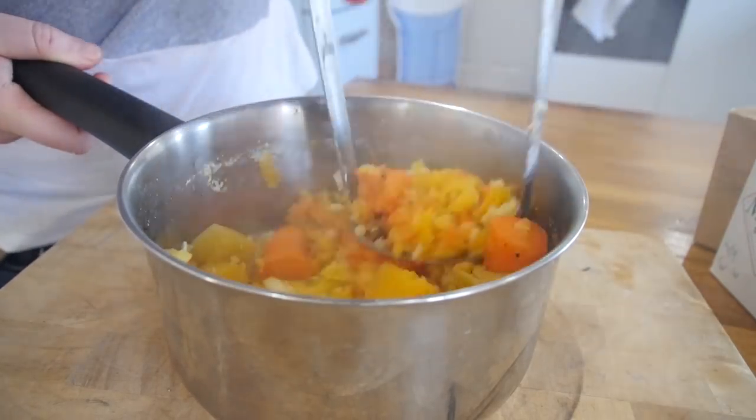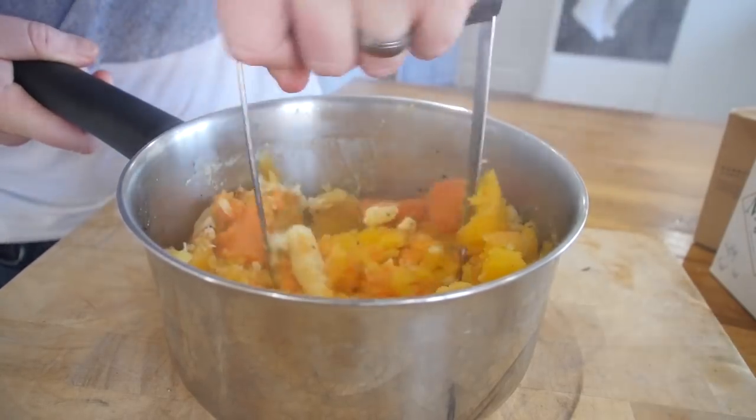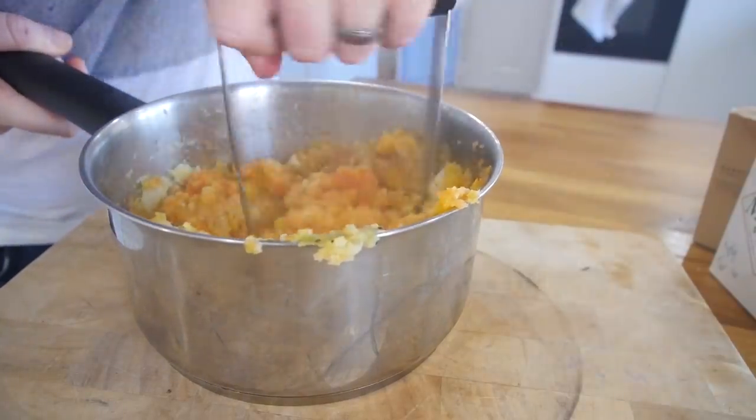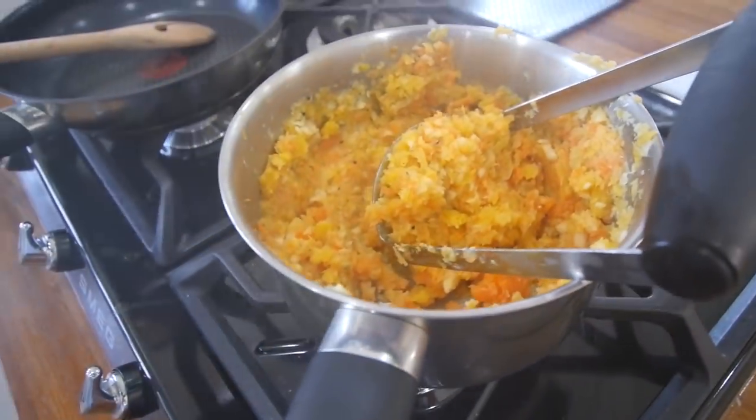If it's too dry, you can add some more water, some more cream, some milk if you want. But I want to kind of make it chunky — it's almost like a chunky puree. Chuck some spices in as well if you want. We'll stick it over here — not sure if I'll warm it up or not towards the end.